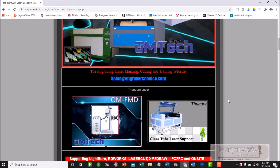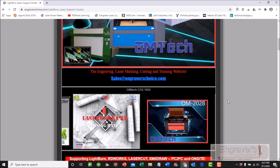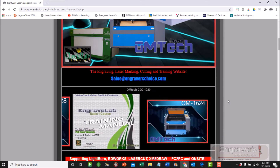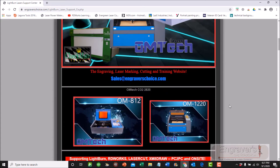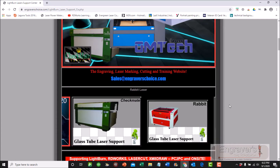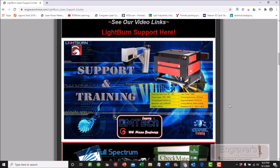I do believe that LightBurn is the future of laser engraving. I believe using that in coordination with CorelDRAW and especially a full version of Engrave Lab is the future — to be able to use a machine at its full extent.